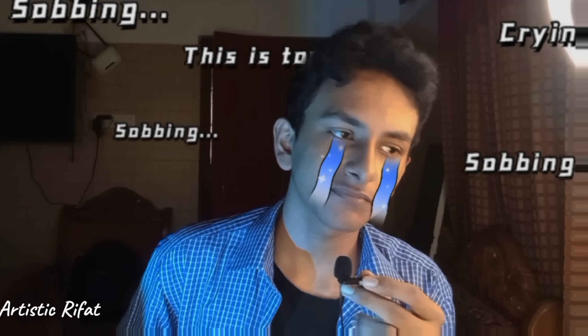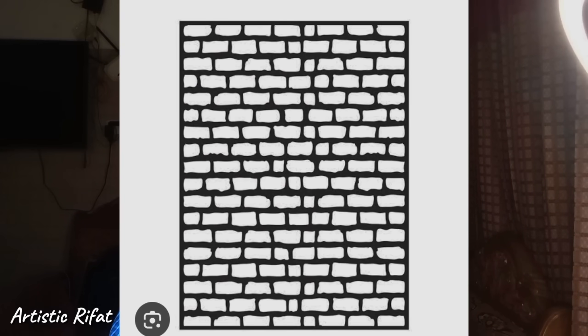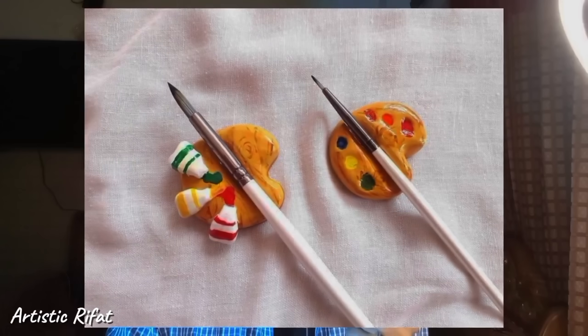Hello everyone, how are you today? Today I am going to thank you for being here. And in today's video, I will make a painting palette, palette knife, stencil, paper cutter, and brush holder. So let's get started.